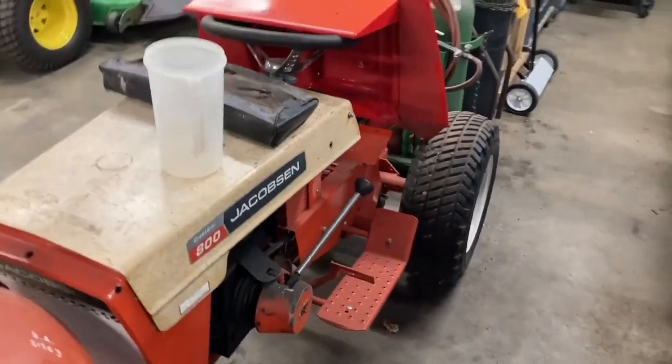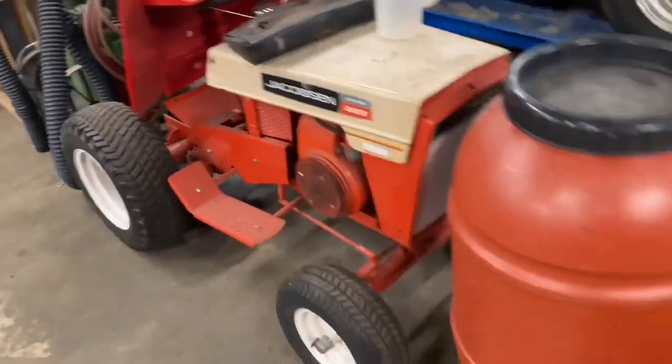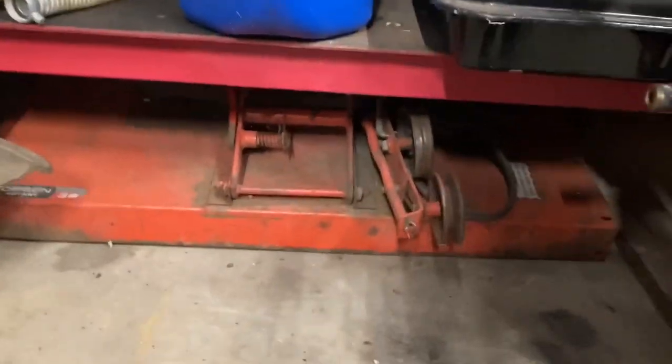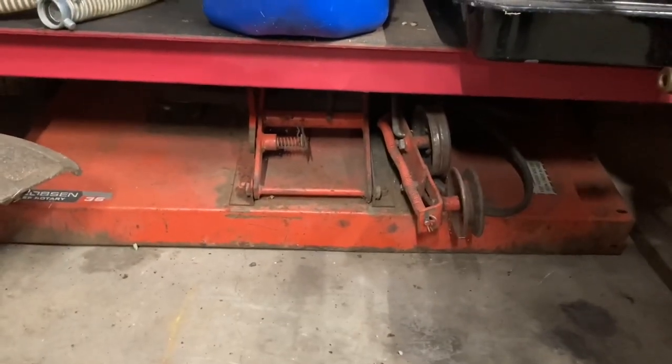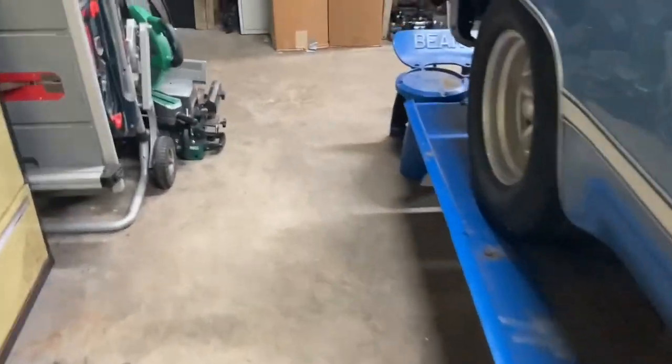So this is our next project. I want to finish this tractor up and make it usable. I have a mower deck for it. Here it is — underneath this shelf here I have the mower deck for it. So I'm going to pull that out too, and we're going to go ahead and get the rust off of that, repaint it, and put it on. And we'll make it a mowing tractor.